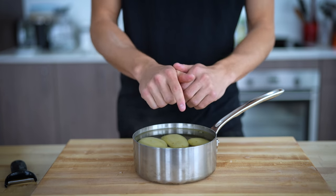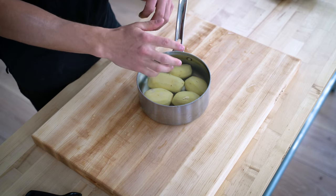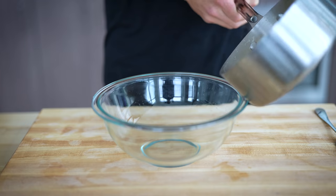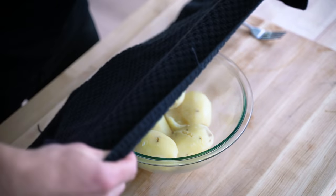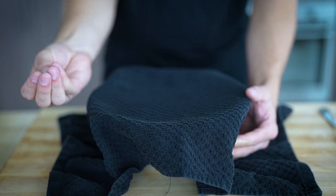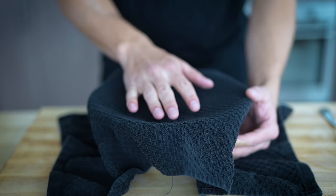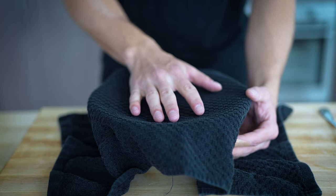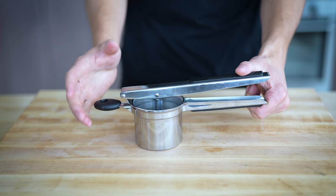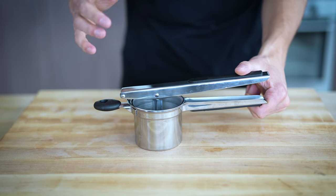Once your potatoes are nice and fork tender, remove them from the heat. Add your potatoes to a bowl, then place a dish towel right over the top. This will steam your potatoes and get them really nice and fluffy. Most people don't do this step, but I actually think it's really important when making mashed potatoes or something similar. This right here is a potato ricer, and after steaming, this is what I use to get those potatoes even fluffier.